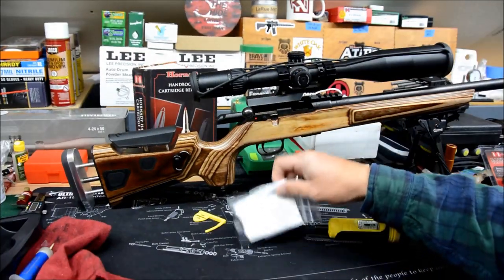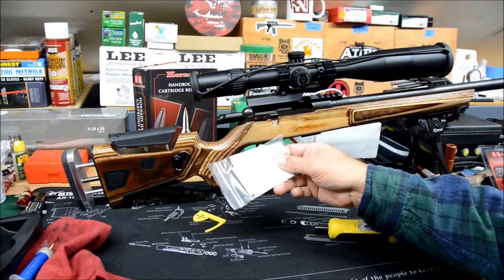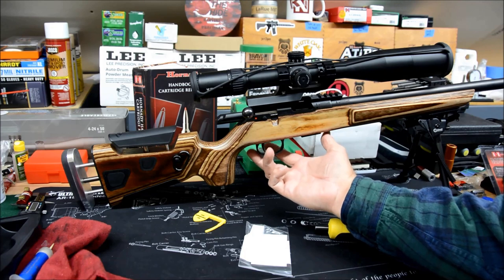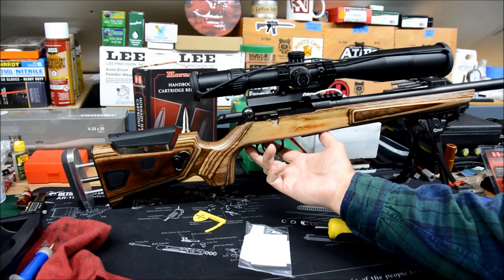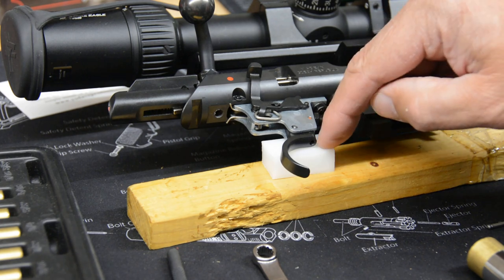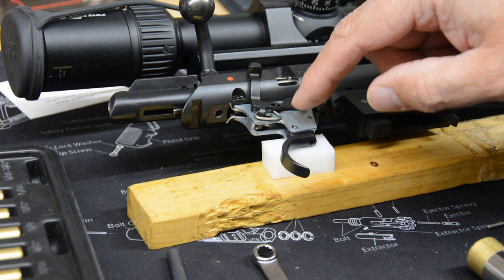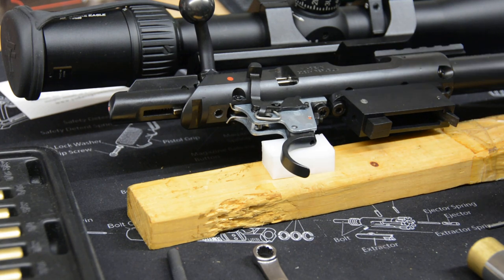Just a couple days later we have our Yo Dave trigger spring in. It comes with a support block so you can support the trigger and not damage the trigger assembly when you take it apart. We'll take our barreled action out. One thing I did note is when I got this brand new, the action screws are really loose. A lot of people have recommended you go to 35 inch pounds, then at the range creep up in five inch pound increments as it has an effect on accuracy. So let me get this barrel and action out and we'll work on our trigger.